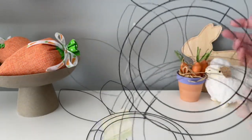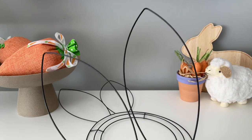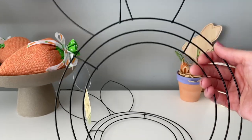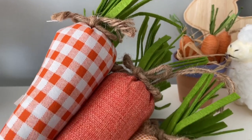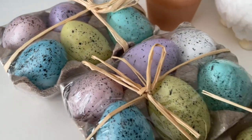Last but certainly not least are the bunny wreath forms — I did get two of them. I have two different ideas in mind. We will be making a really easy wreath with one of these very soon, and for the second one I'm planning on doing something a little bit different, so definitely stay tuned for that.